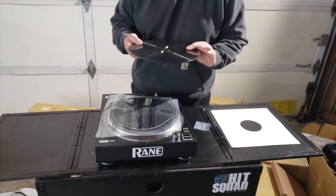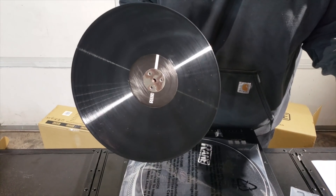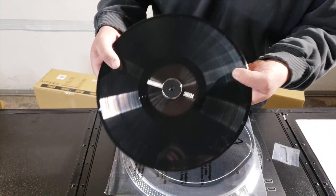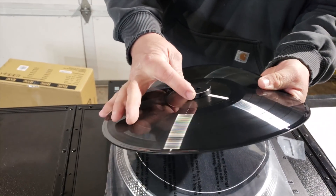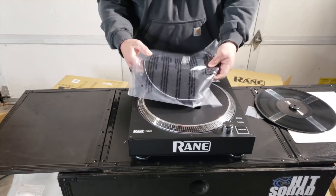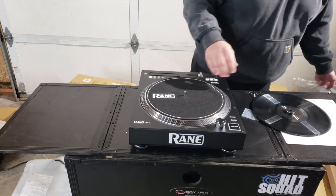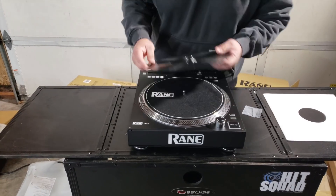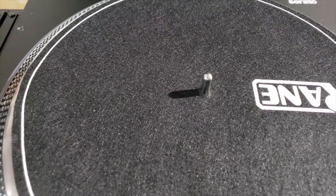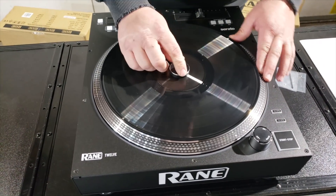You can take any standard vinyl, lay the adapter on the spindle, trace the dots, and drill holes — and you have the adapter in there. Right there you can see that little hole where the Allen wrench goes. That's how you set the tension on the platter surface. The slip mat is pretty flimsy — I'll probably be running DJ Henry custom slip blades. The spindle has a little groove where this Allen screw goes to set the tension: the tighter you push it in, the harder the tension and resistance.